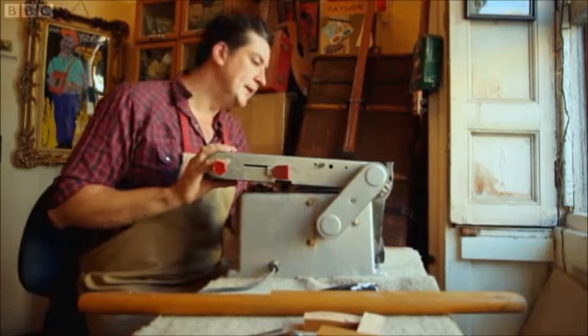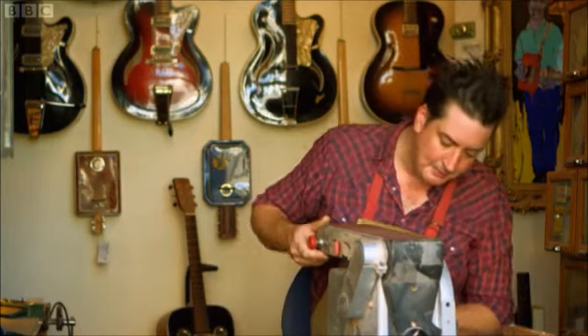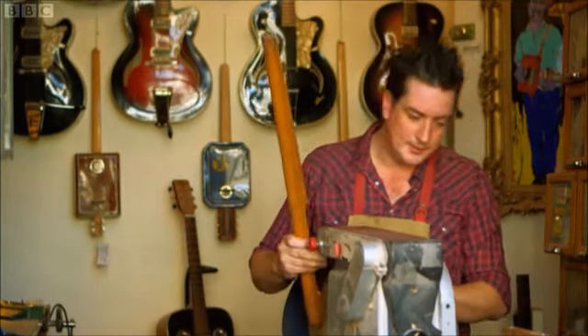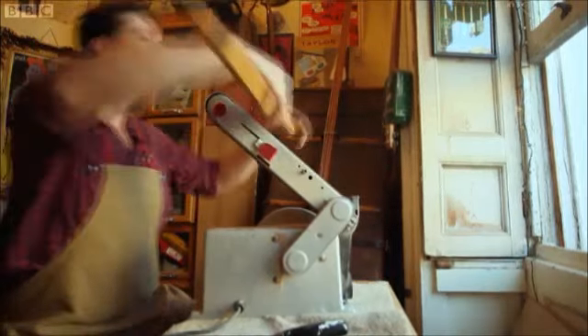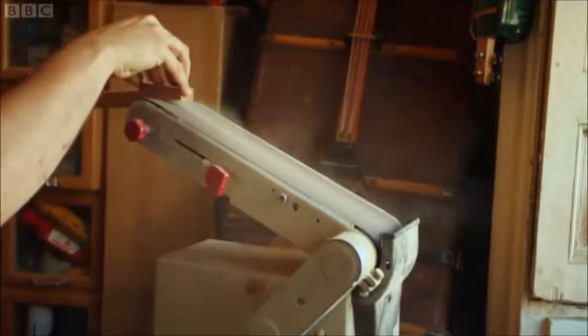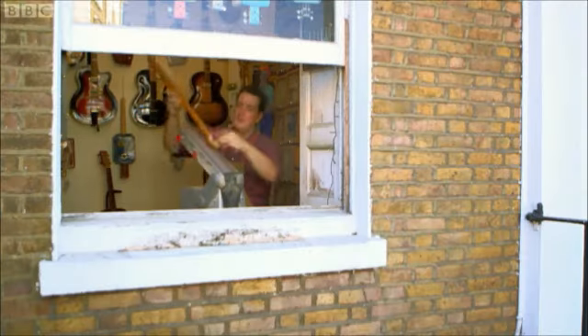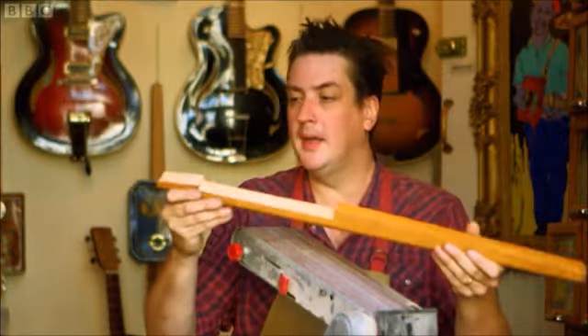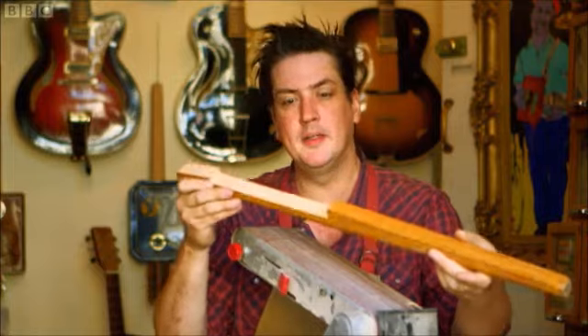This belt sander is a real time-saver. You can do the same job with just a bit of sandpaper, but it'll take hours and hours. John Free is an expert craftsman, so let's leave it to the professionals. There, I've turned a discarded table leg into what will be a guitar neck.